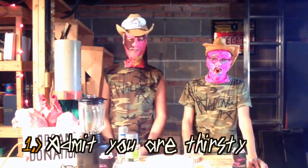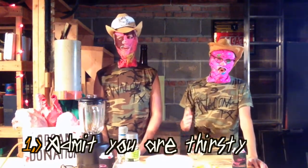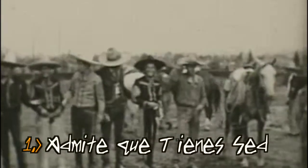Step number one to making a classic margarita is admit that you are thirsty. Paso número uno: admite que tienes sed.